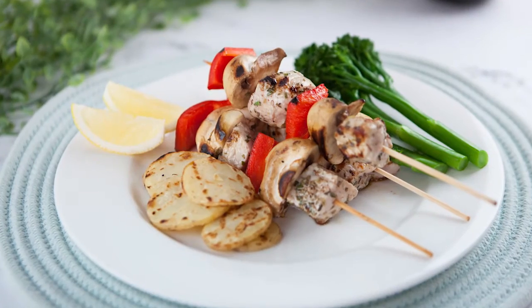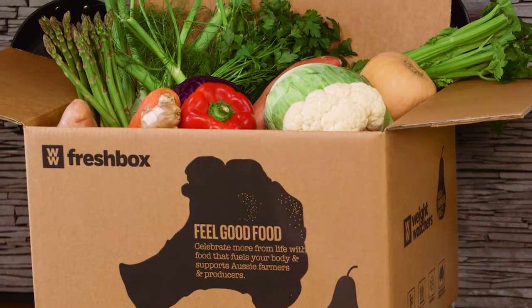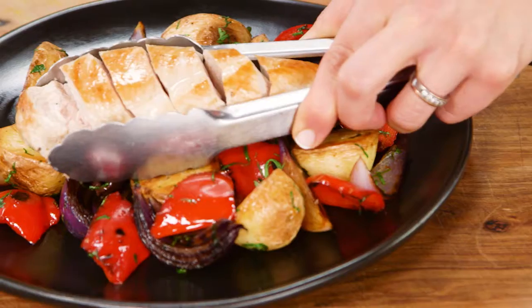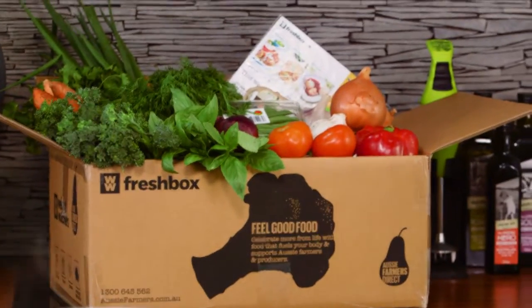Love this recipe? Why not have it delivered straight to your door with the Weight Watchers Fresh Box from Aussie Farmers Direct. There's a whole range of nutritious, easy-to-follow recipes combining the freshest Aussie produce conveniently in one box. Jump online now to order yours.